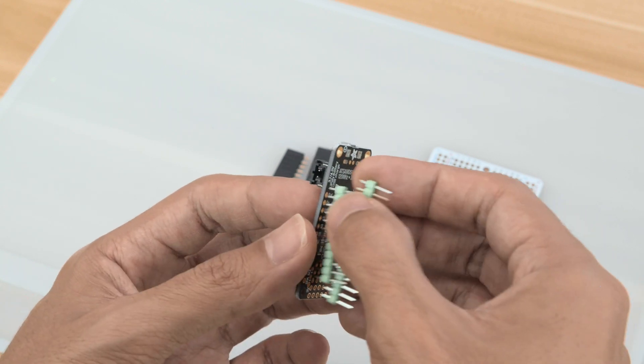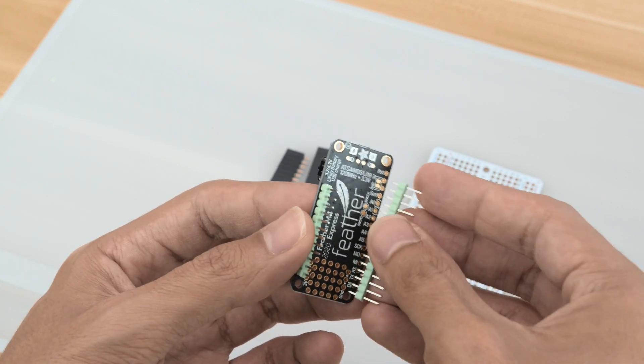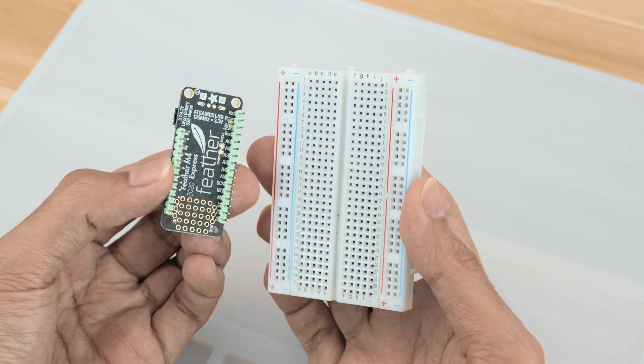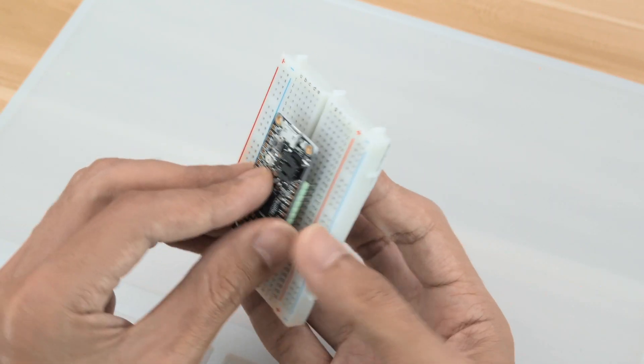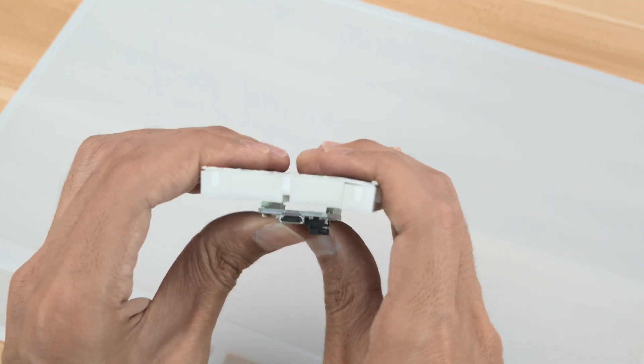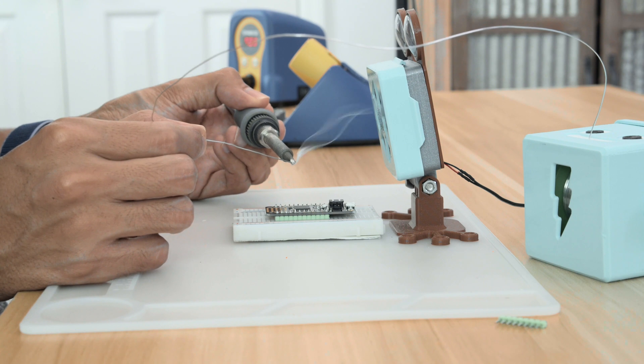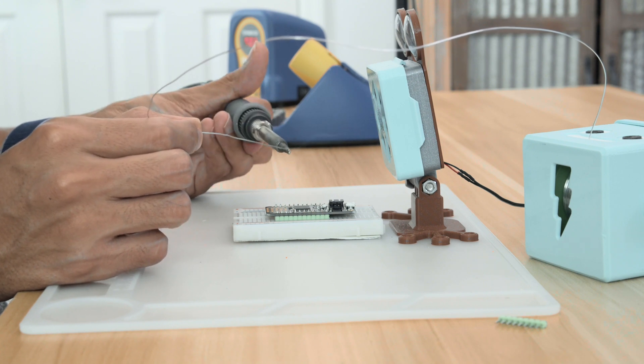For this project we needed to solder a 12 and 16 pin strip of headers to the bottom of the feather. I like to use a solderless breadboard when soldering up headers to a breakout board — this helps keep them nice and straight while soldering all of the pins. A silicone mat is also really helpful and provides a nice grippy surface.